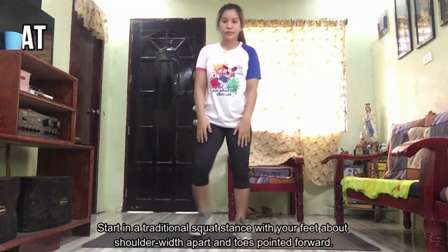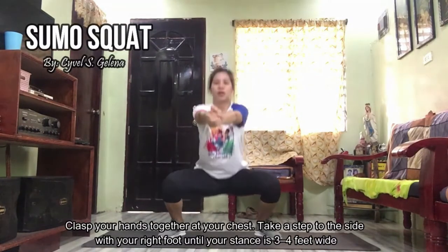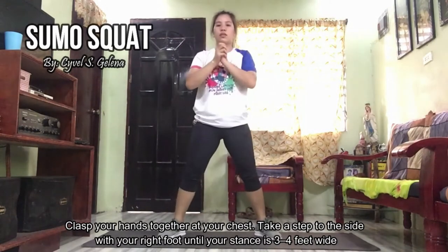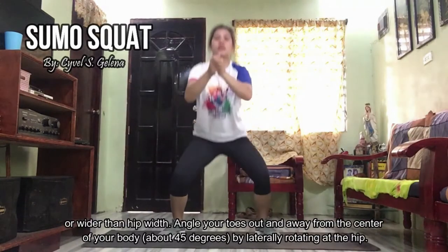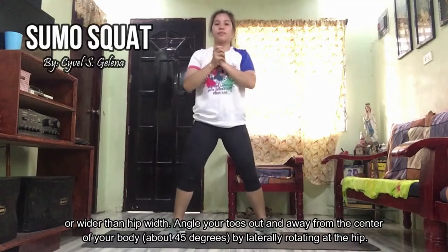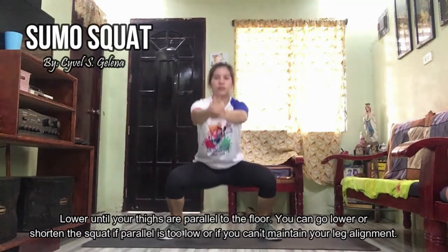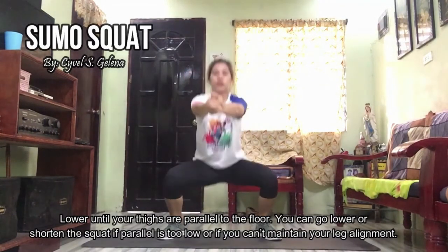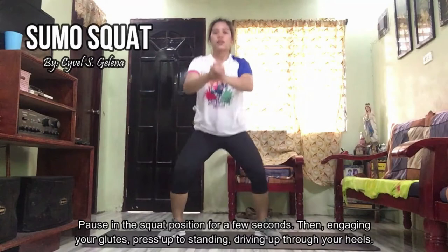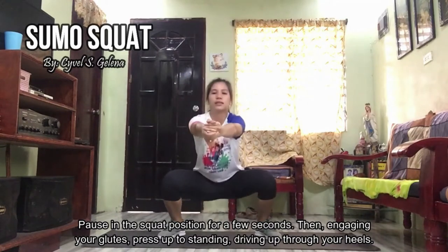This is sumo squat. Start in a traditional squat stance with your feet about shoulder-width apart and toes pointed forward. Clasp your hands together at your chest. Take a step to the side with your right foot until your stance is 3 to 4 feet wide or wider than hip-width. Angle your toes out and away from the center of your body about 45 degrees by laterally rotating at the hip. Lower until your thighs are parallel to the floor. Pulse in the squat position for a few seconds, then engaging your glutes, press up to standing, driving up through your heels.